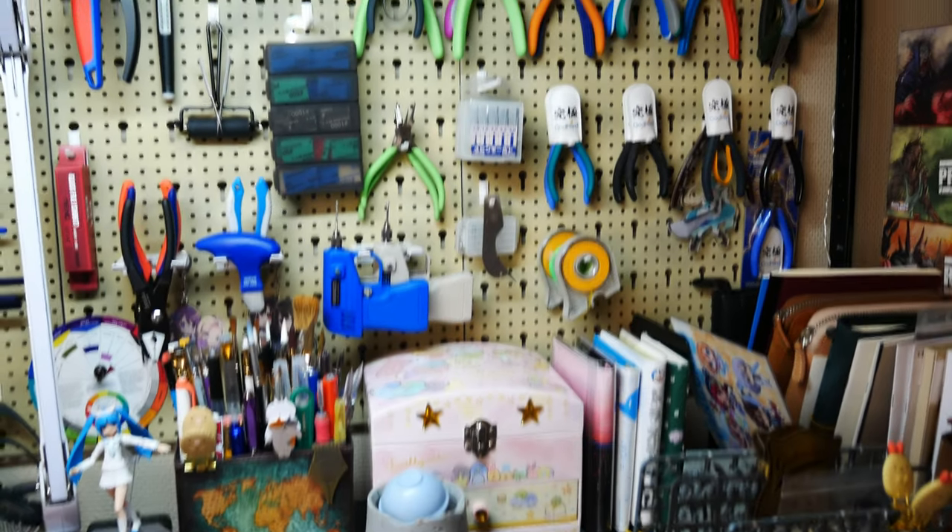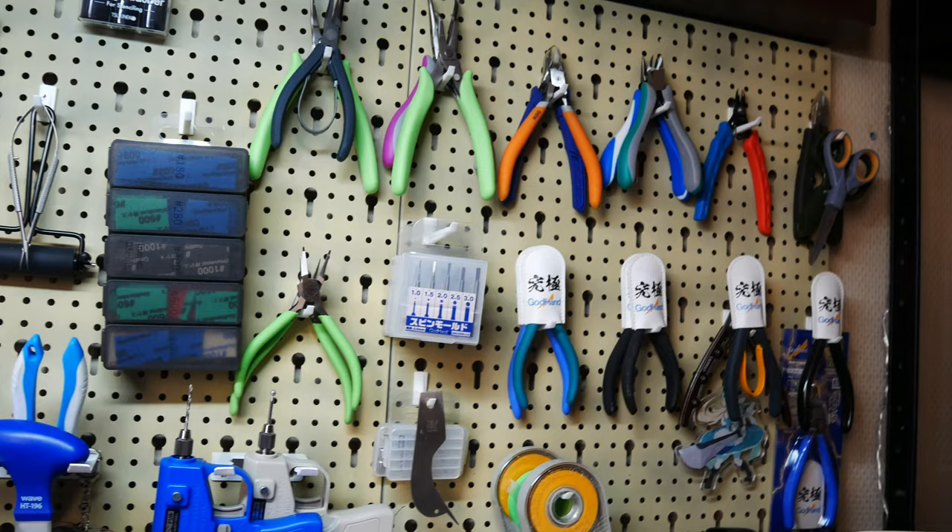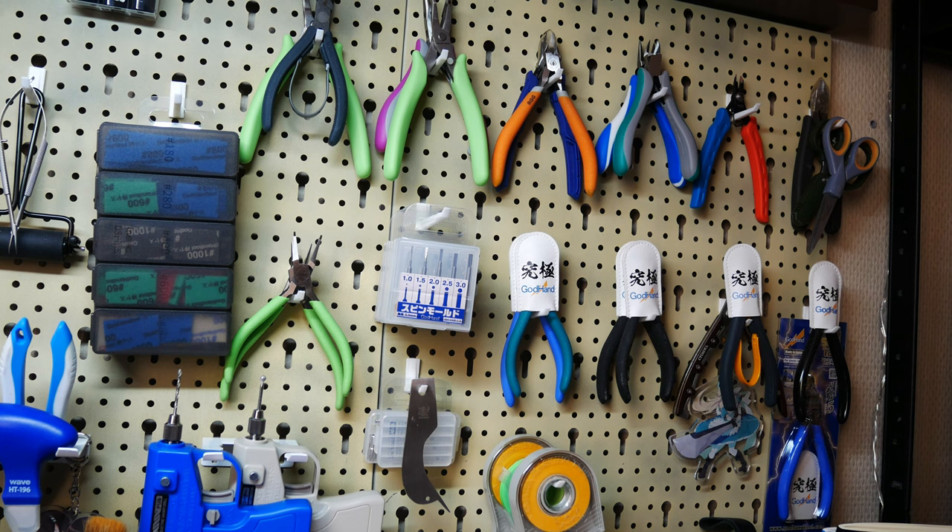Hello everyone, Panic Coffee here. Today I'm going to talk about a topic that I feel hasn't been discussed at least not enough. It's about single-edge blade nippers — basically how to use them and how to care for them so that your pair lasts you a very long time.